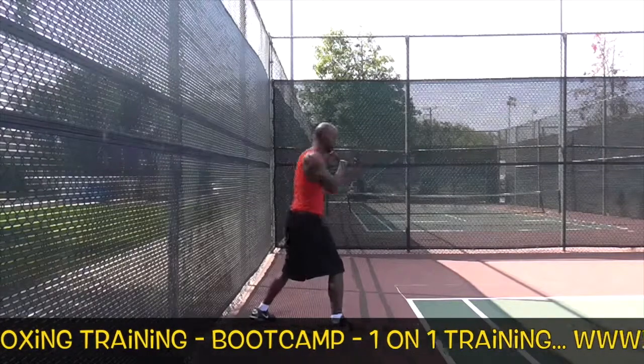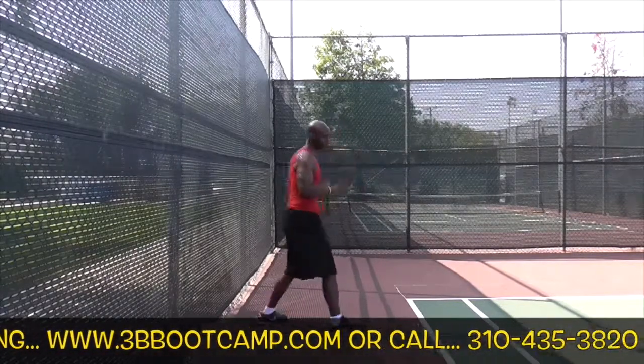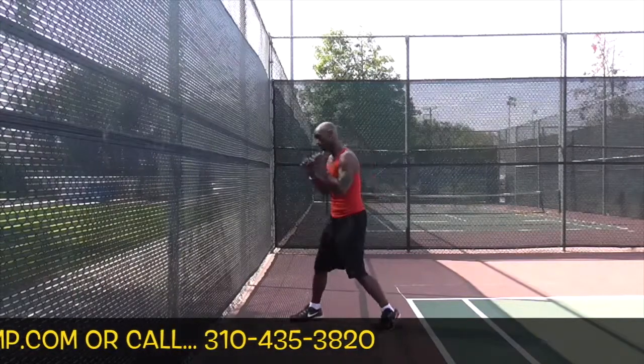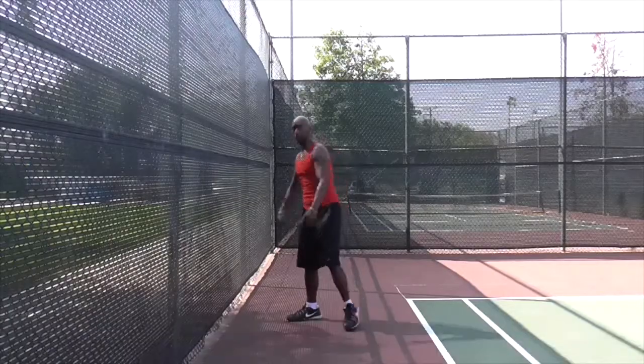And from this side — right side: one, two, hook, hook, uppercut, uppercut. And from here: one, two, hook, hook, uppercut, uppercut.